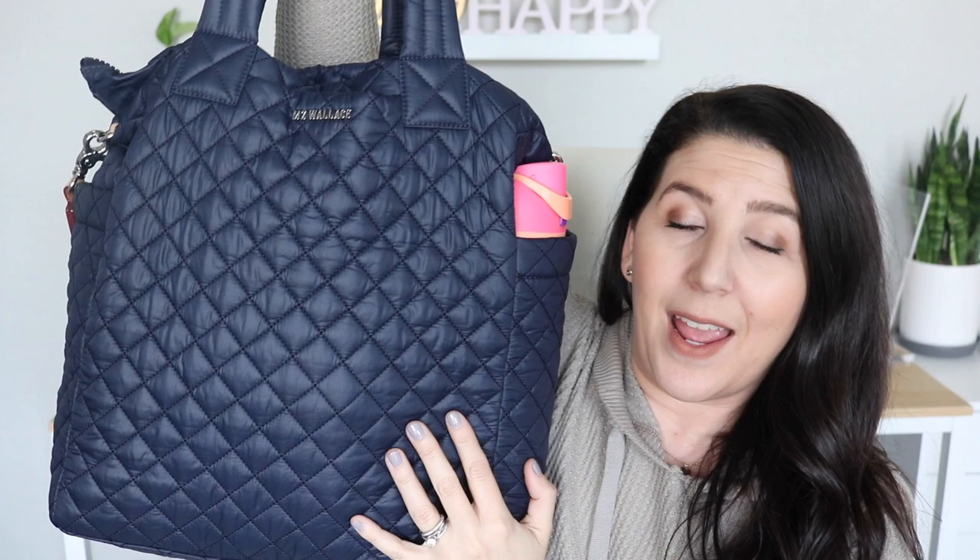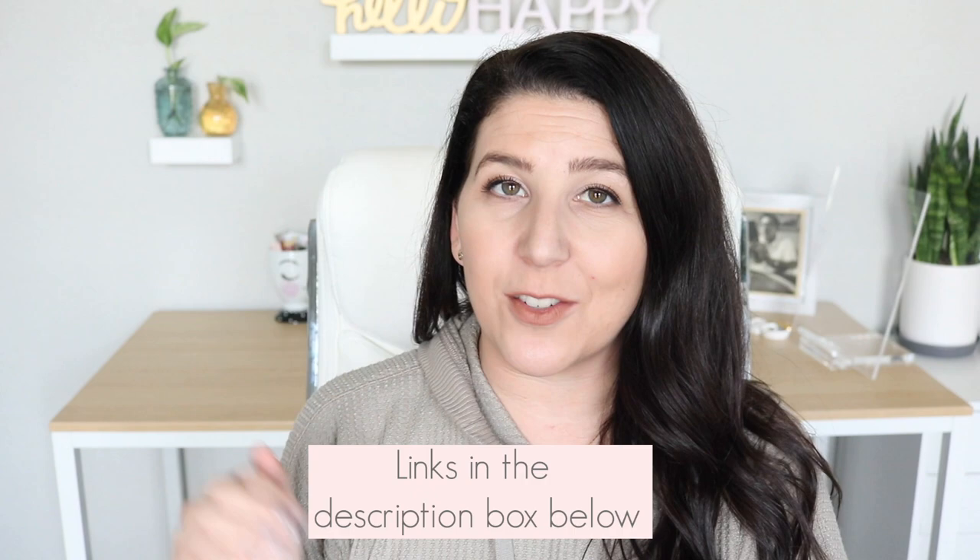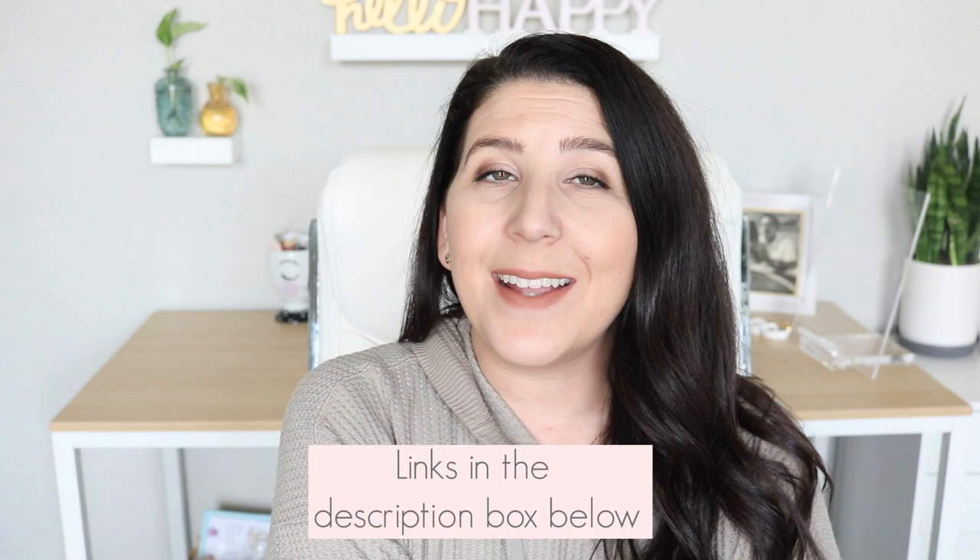If you're new here, definitely consider subscribing. If you are a subscriber, don't forget to click the little notification bell so that you'll be notified when new videos are posted. Today we're going to take a look at the Max bag from MZ Wallace. A couple of weeks ago I unboxed this and I have since been using it and absolutely loving it. I wanted to show you guys how I have it all packed up, some of the features, and my favorite way to pack it. I will link to everything in the description box below along with an affiliate link to shop MZ Wallace. So let's go ahead and jump right in.